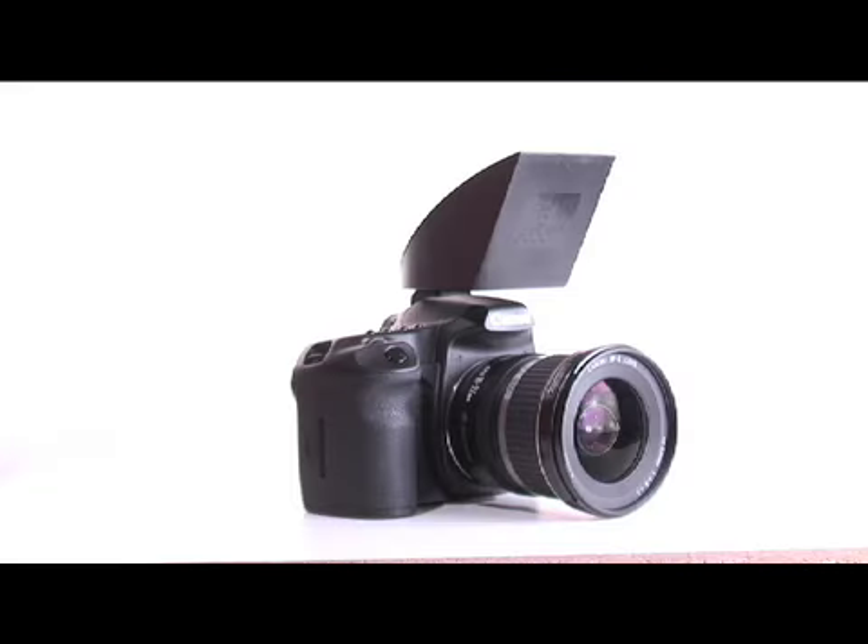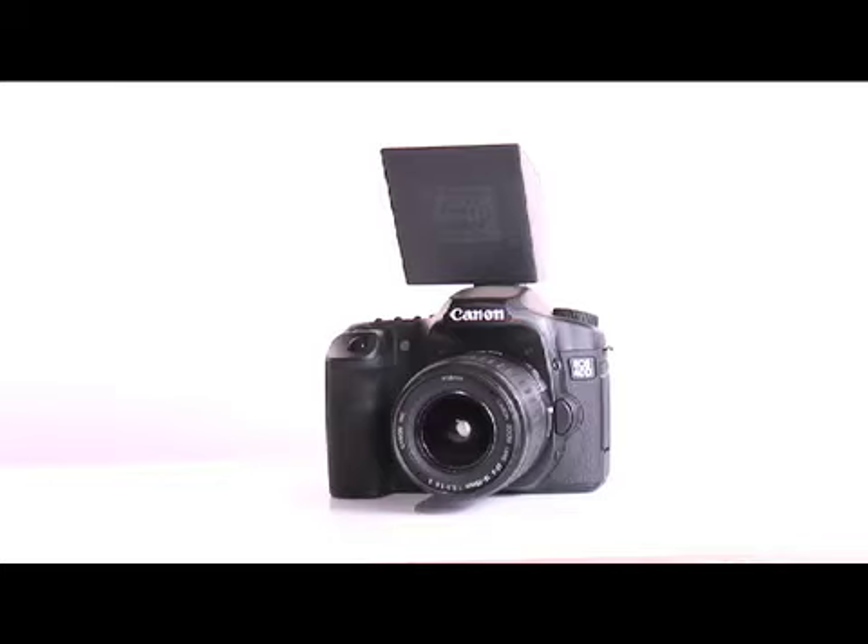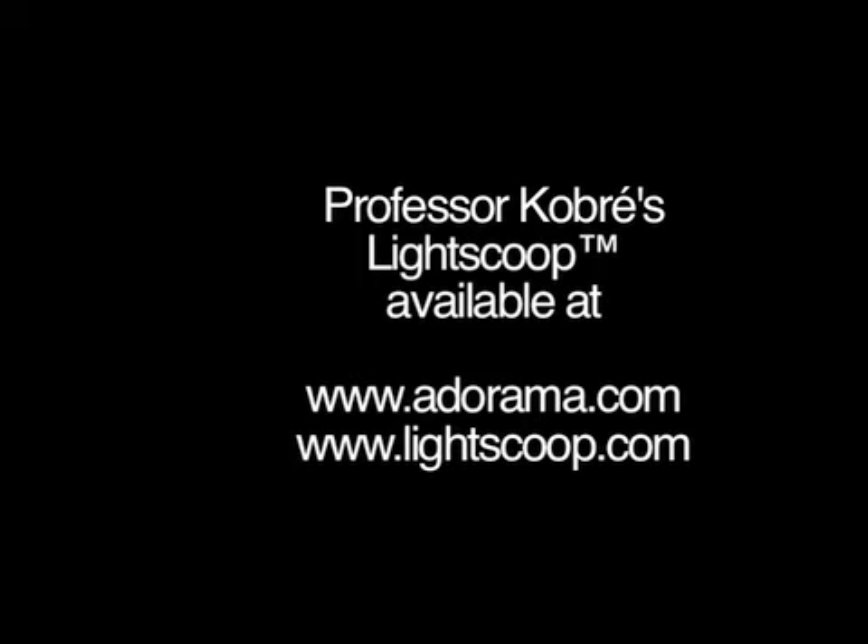Now you're all set to put on Professor Cobre's Light Scoop and start taking professional looking photos. Good luck!